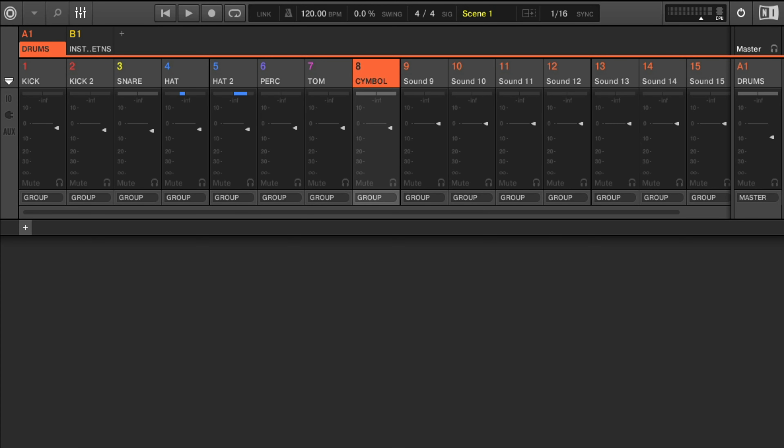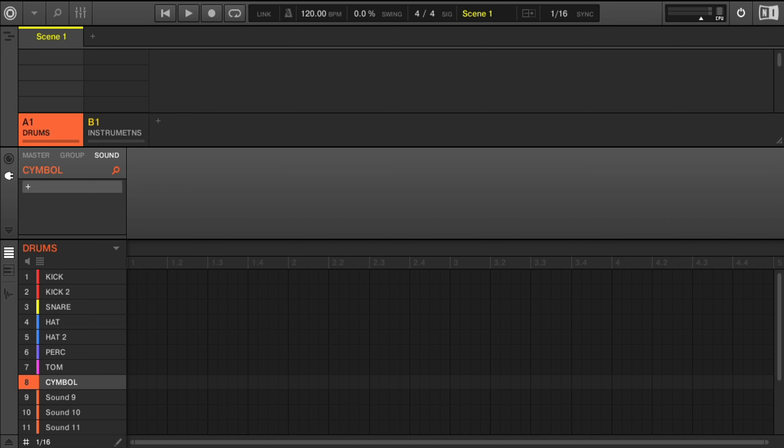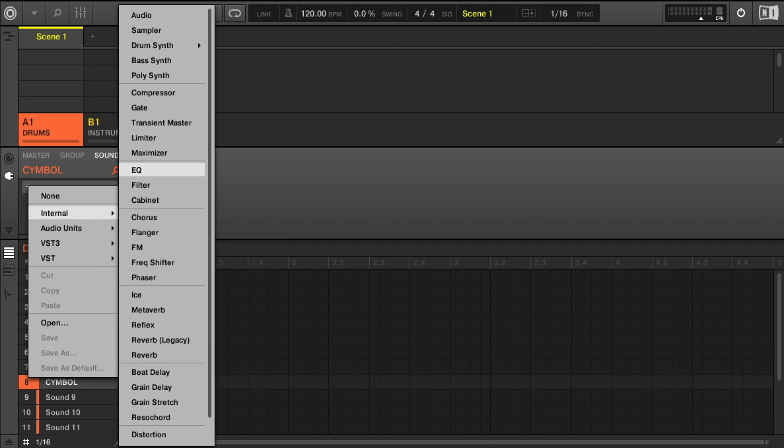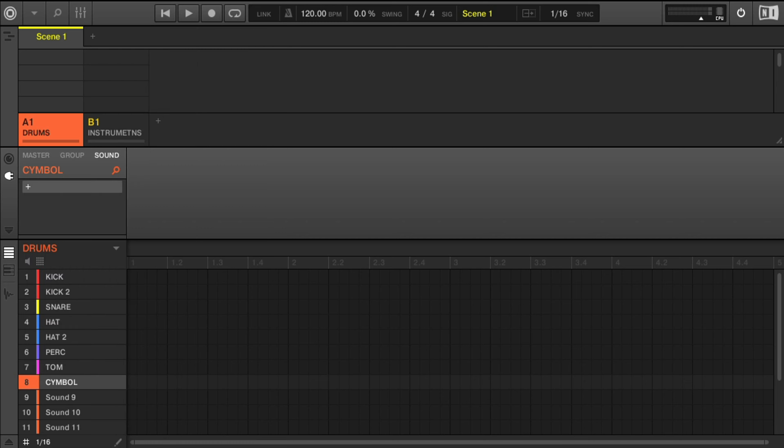We can enhance the depth of our mixes by using plugins such as reverbs and delays. It is a good time to be thinking about the balance of your mix — you have left to right and everything in between. Use the pan to place the instruments in a certain position. I usually will keep my kick up the middle, but I might pan my hi-hats to the left or right. We can use tools such as EQs and compressors to shape and control our sound.